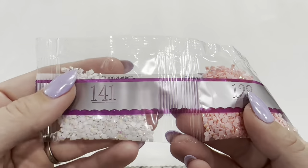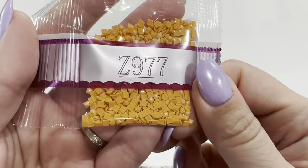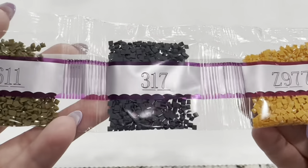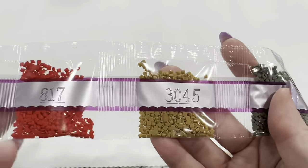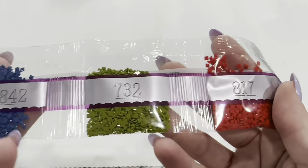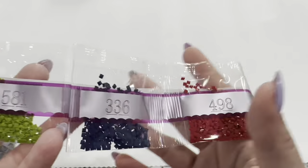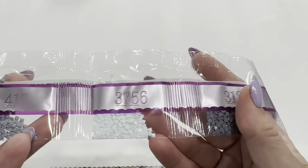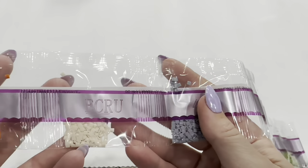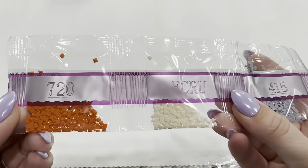These colors — if you're wondering why they're not in the legend number, it's because they are by weight. So we've got Z977, 317, 611, 646, 3045, 817, 732, 3842, 823, 498, 336, 581, 318, 3756, 415, ecru, and 720.